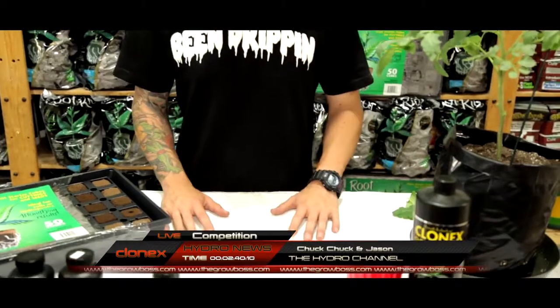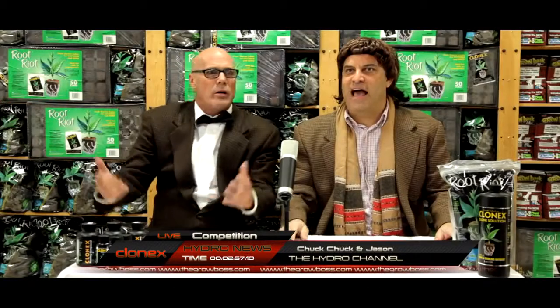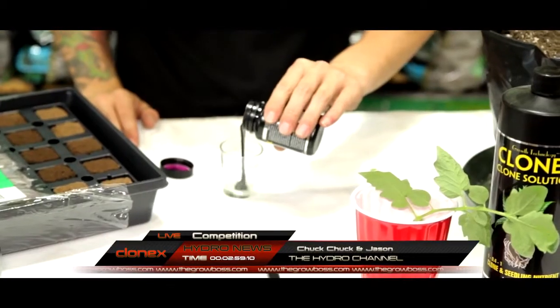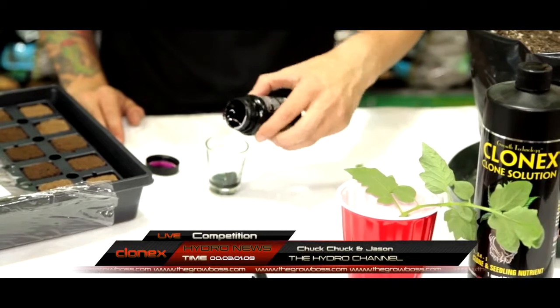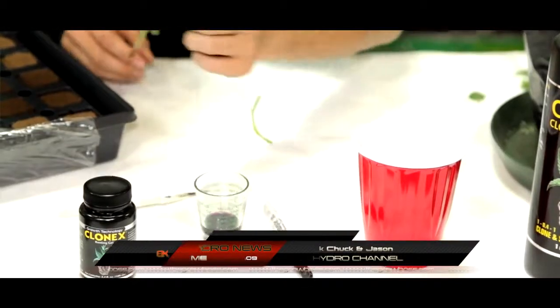Okay, he's stepping back up to the table. His time doesn't start until he touches something. This is going to happen so fast we're watching it in real time, then breaking it down in super slow motion. And he's off! He grabbed the empty cup first — is he writing the strain name on it? He's got the scalpel, he's taking a cutting. Wow, that was fast. He's pouring the gel — this always takes time because Clonex gel is so thick. A quick haircut and trim, and it's into the Clonex gel. And now it's into the starter plug.